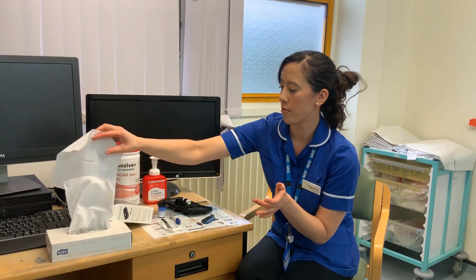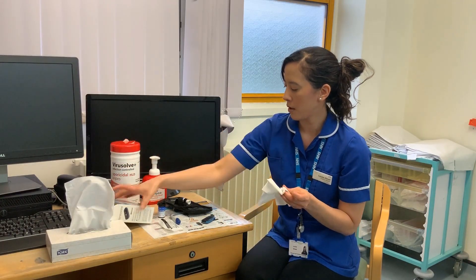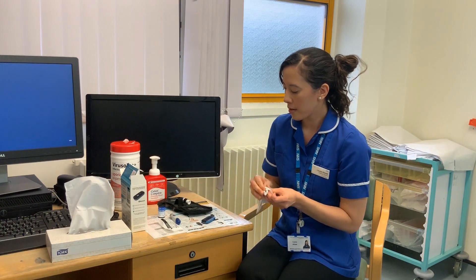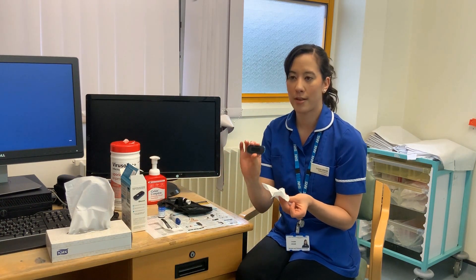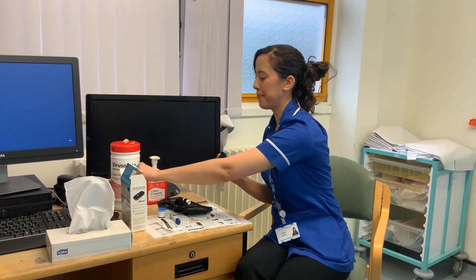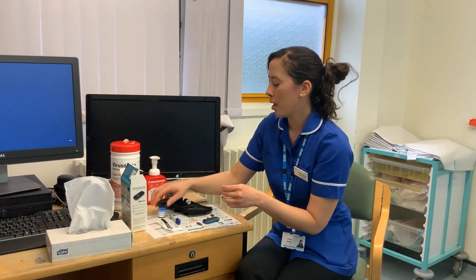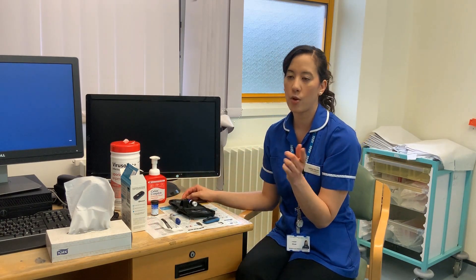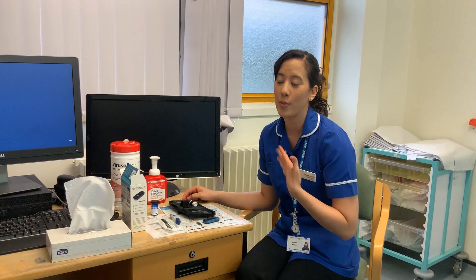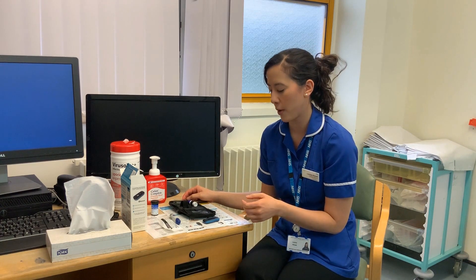Within a few seconds it will give you a reading. Once you've got your reading, you can pull the strip out with your tissue. The machine will turn itself off and you can pop that in the bin. The reading will be sent through to the app via Bluetooth, and in your pack you'll have a leaflet on how to do that. We will also go through that with you over the phone.